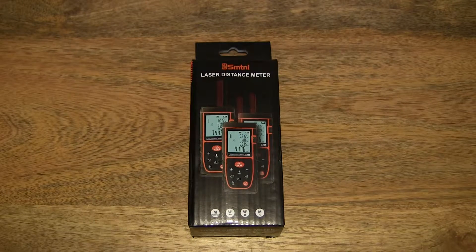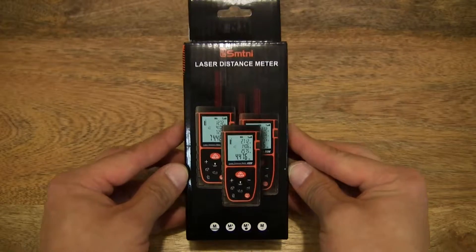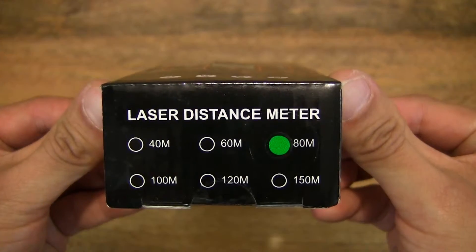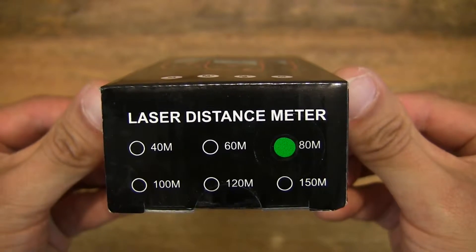Hello everybody, today we're going to unbox, take a close-up look and test the SMT&I Digital Laser Distance Measurer. Let's first take a look around the outside of the box. This laser distance measure — or laser distance meter or laser rangefinder — measures a maximum distance or range of 80 meters.